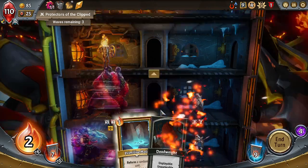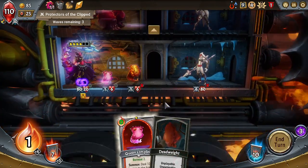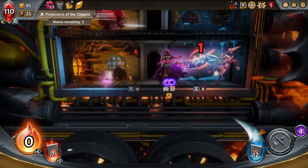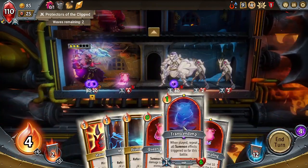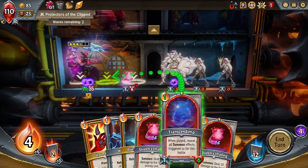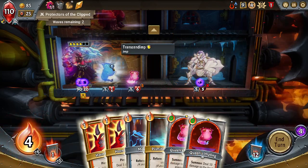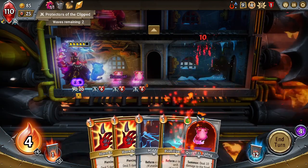I'll put a Train Steward up here, then go ahead. I wonder how much damage Transcendent will do. A lot — that's the answer. Look at him, he's glowing, he's beautiful. Alright, we'll just kill you.